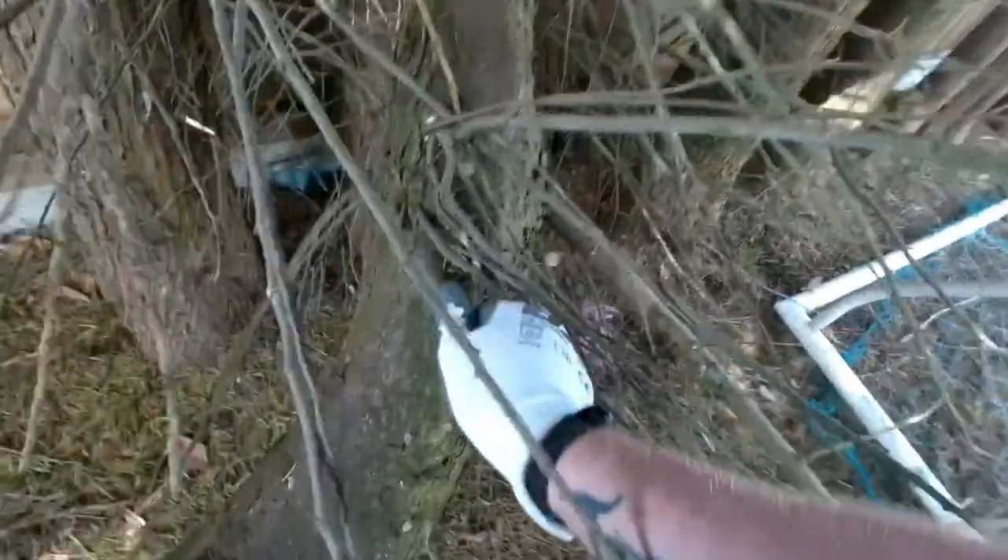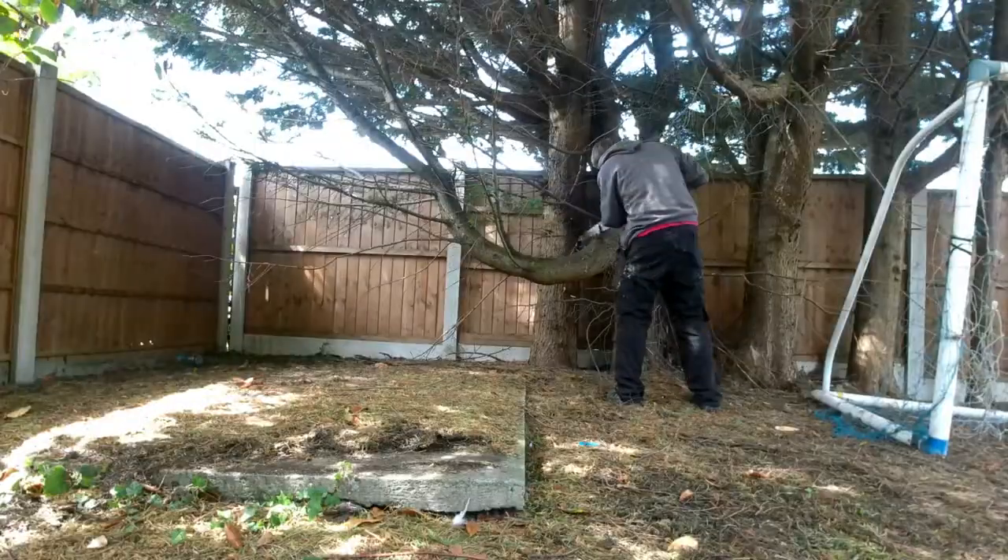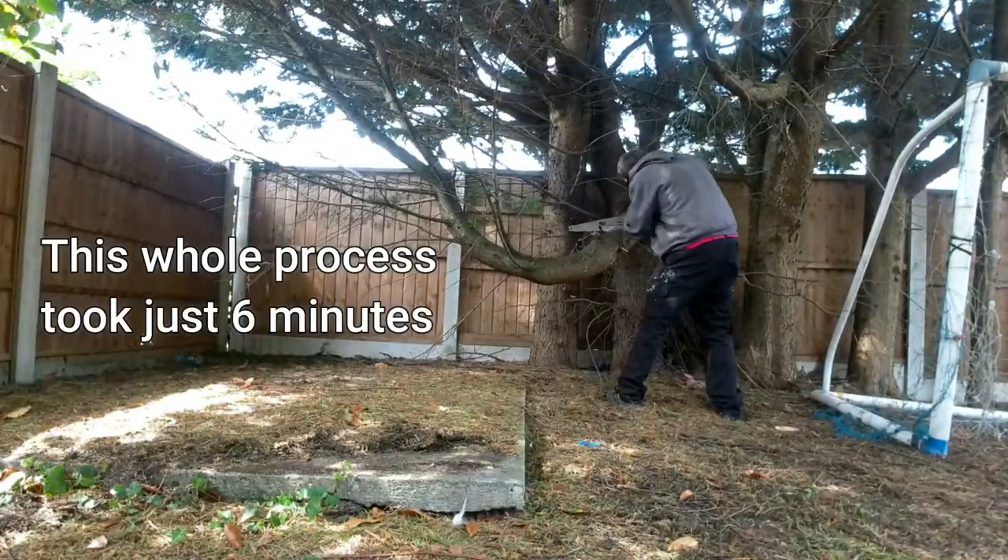I'm just going to snap some of these smaller branches off first. So we'll get in and we'll just... Okay. They're a bit tougher than I thought. There we go, there's one. And then we're just going to keep going and snapping until we get a nice clear area for me to get the saw in. We'll be right back.